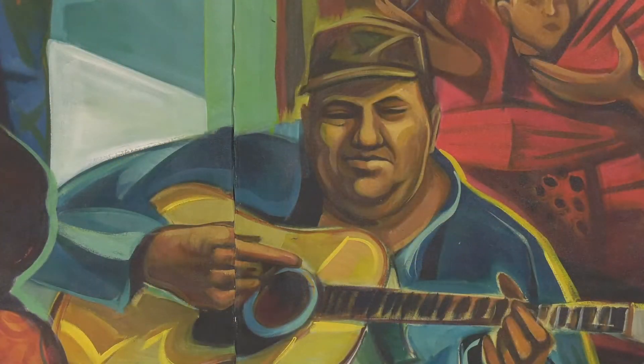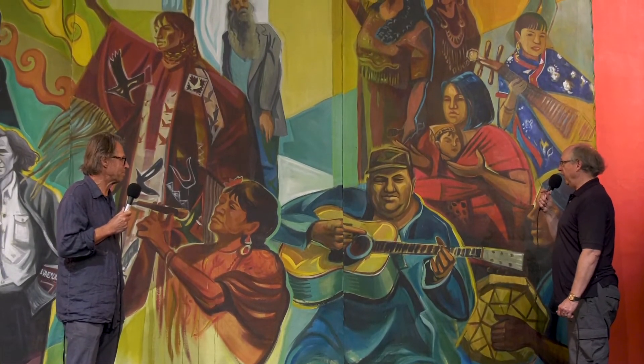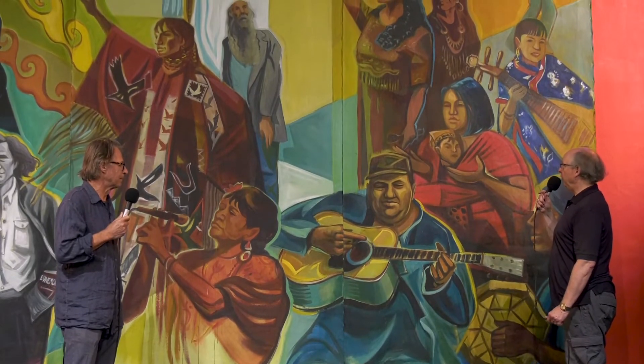Over here we have Ricky Lavalli, a regular at the Carnegie — another beloved figure that we've lost. He was very active in the music community at the Carnegie and loved to do jig music and play really upbeat country folk songs. Very much loved and very much missed.